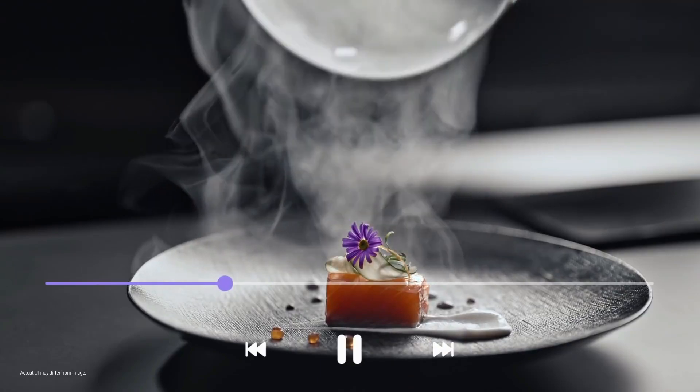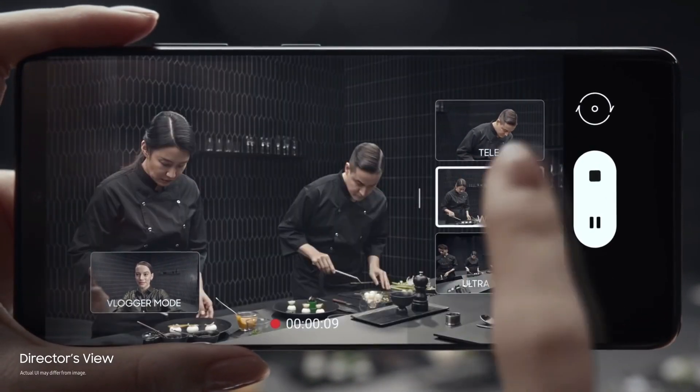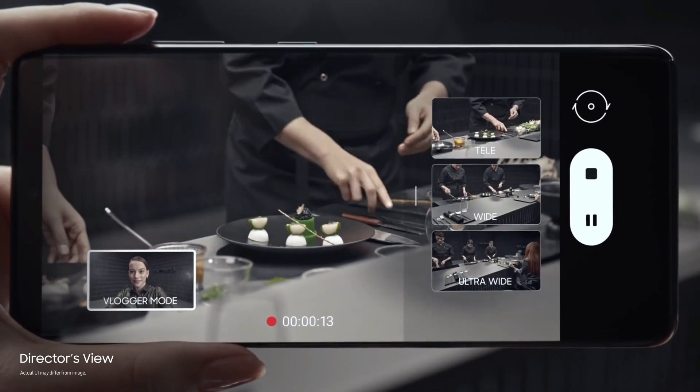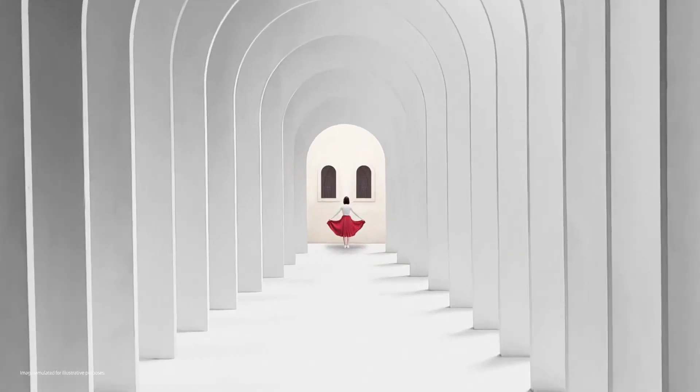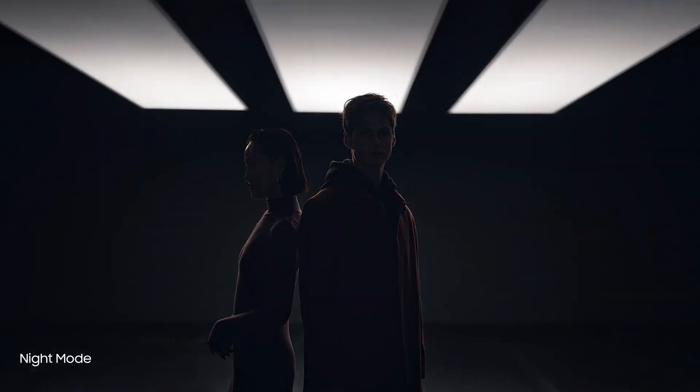On the video front, this device can record 8K video at up to 30fps, and all cameras can capture 4K video at up to 60fps. There's a new Vlogger Mode that lets you use the front and back cameras simultaneously, with live thumbnails of each camera while recording. The Galaxy S21 Ultra's footage looks stunning, delivering near movie-quality results, and you can feel free to move around a lot while shooting.